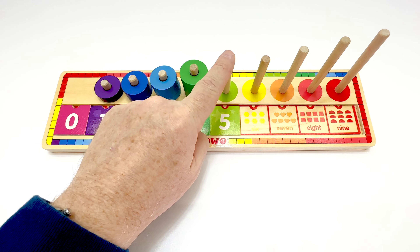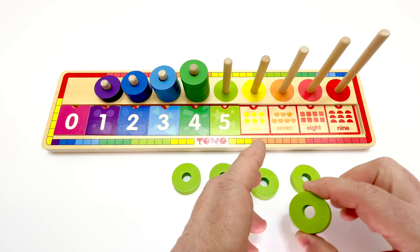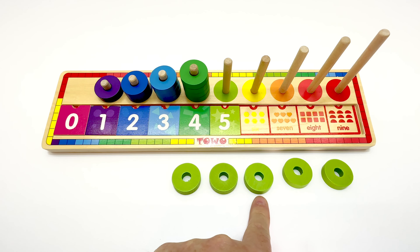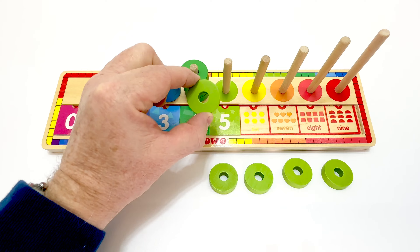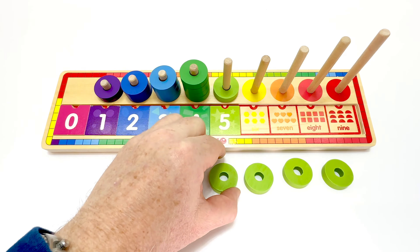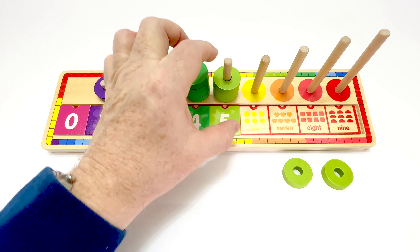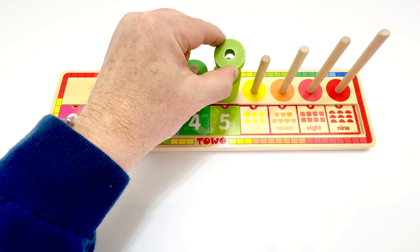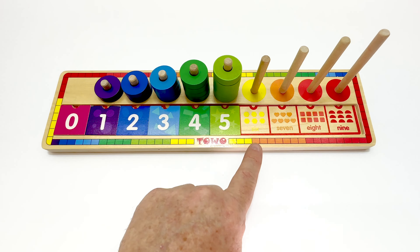Now we need our circles for the peg. Here are the circles. They're light green. Let's count them. One, two, three, four, five. Perfect. It matches. One, two, three, four, five. We did it. Great job. It matches.